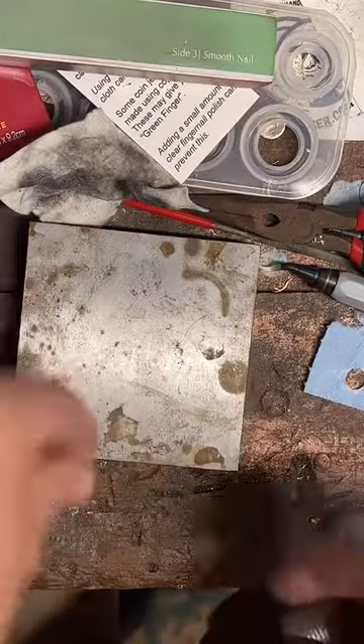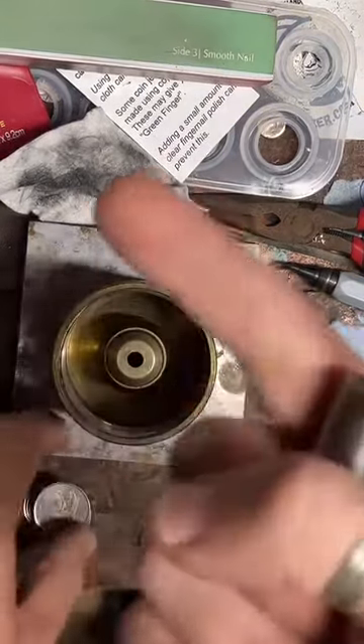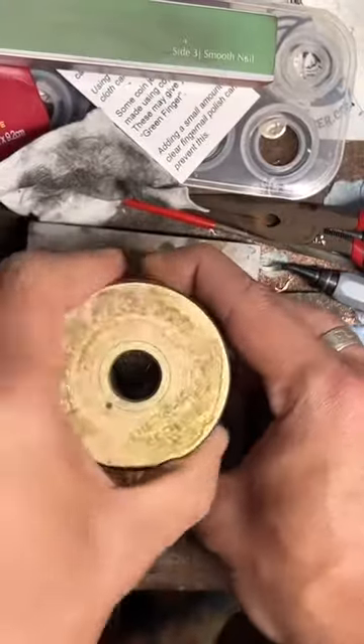So if you want to follow me along on this experiment, you're welcome to watch. If you're interested in getting a coin ring, I do have a link on my profile that you can shop through. Today we are experimenting.